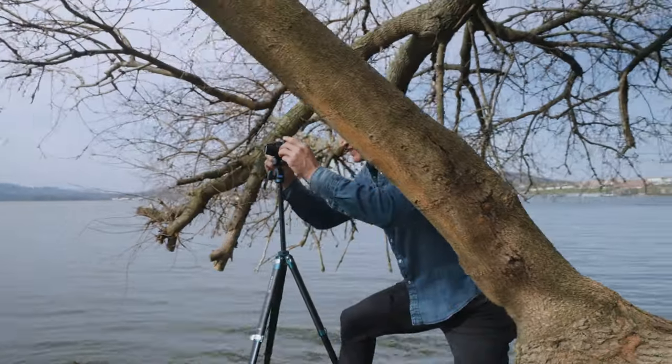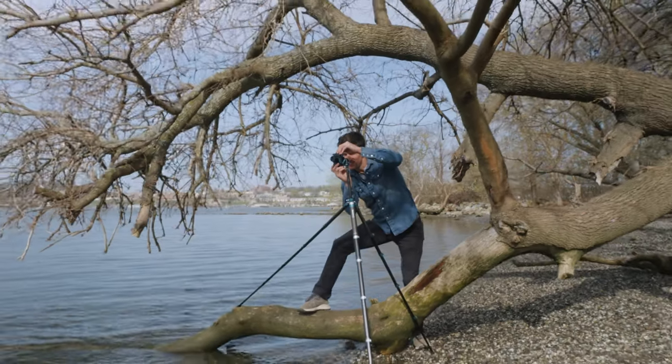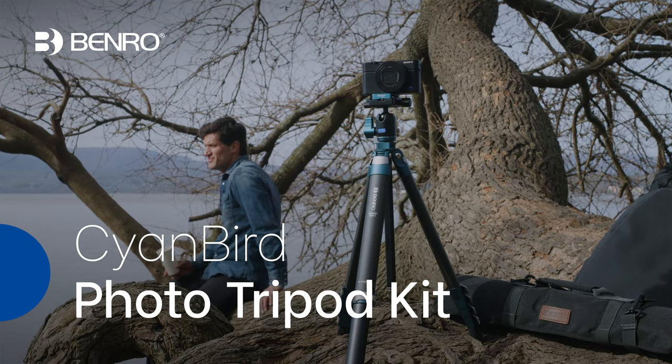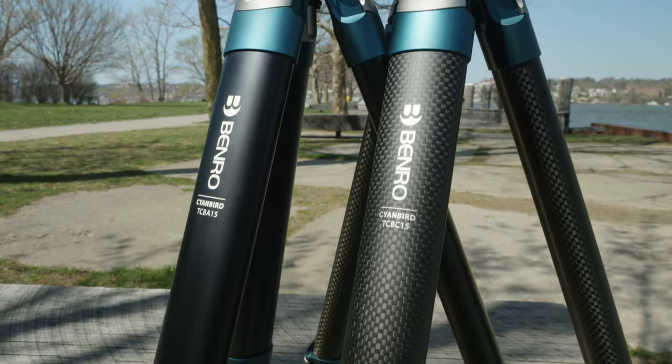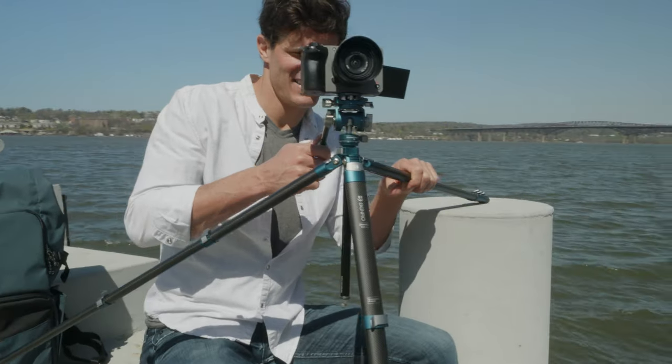For even more flexibility, the included padded carry case features an open-faced design when unfolded. With its unmatched flexibility and compact portability, the Benro Cyanbird tripod packs a punch that content creators have been dreaming of. Check out the rest of the Cyanbird family for even more features in the same compact, lightweight package.